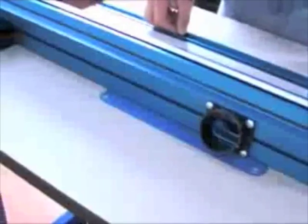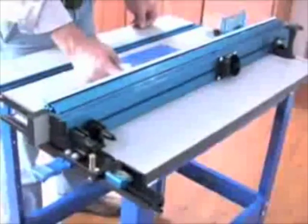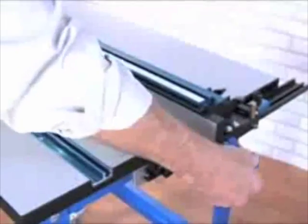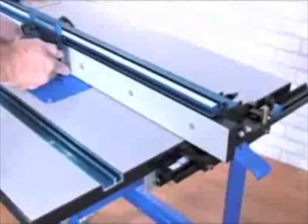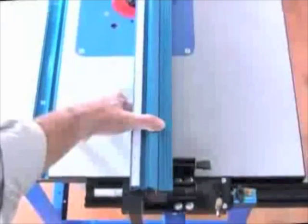The feature that truly sets the Precision Router Table apart from the competition is its fence. Featuring a unique self-squaring T-square design similar to those found on high-end table saws, the fence stays perfectly parallel to the miter slot, making many routing tasks faster and easier than ever before.